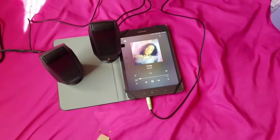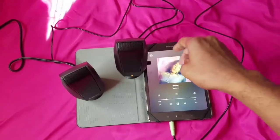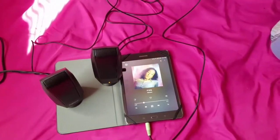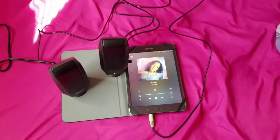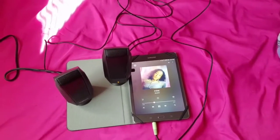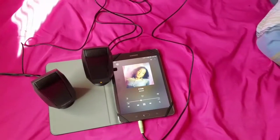They don't have a lot of bass to them, but I just wanted some regular speakers to hook up to my tablet to watch movies, TV shows, and YouTube videos. I got them straight from Walmart for $11 — you can't beat that for some regular speakers. You can use them for a tablet, computer, laptop, desktop, phone, smart TV, or flat screen TV.